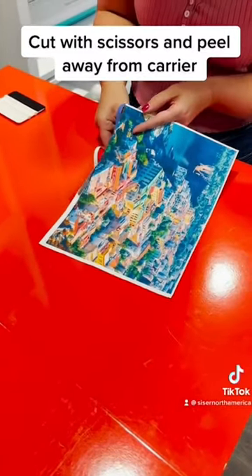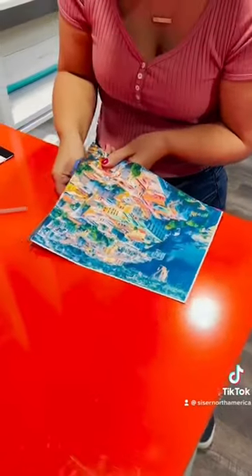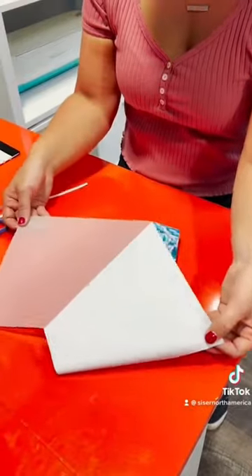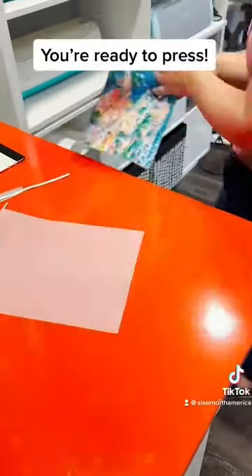Cut with scissors and peel away from carrier. You're ready to press.